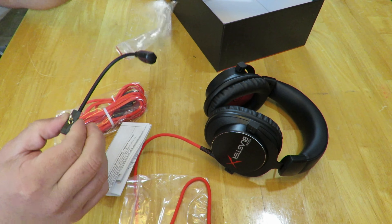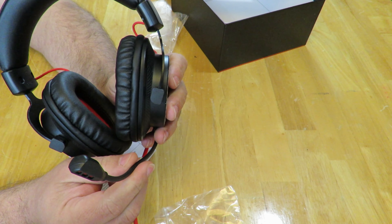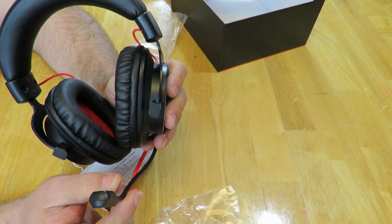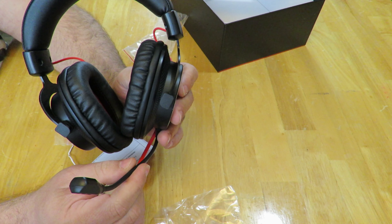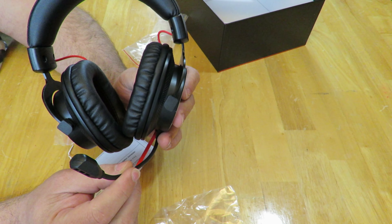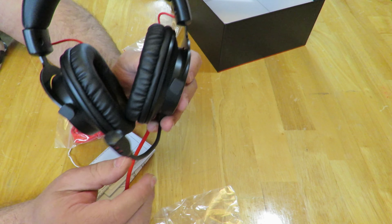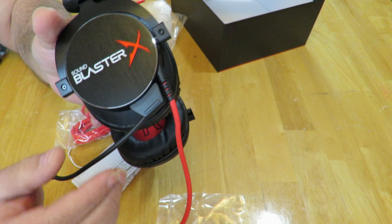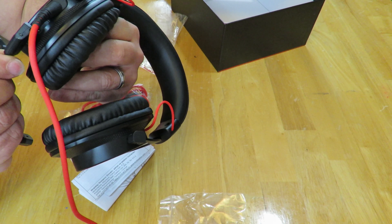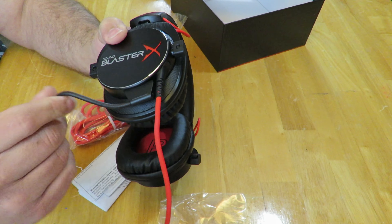Here is the microphone — it connects right down here. Easy connection and there you go. This is their redesigned, improved, and detachable noise-reduction microphone with a frequency response from 100 Hz all the way up to 15 kHz. It is a unidirectional noise-reduction condenser with a sensitivity of negative 40 dB, so very sensitive. You can always detach it as well — that is very handy — and you can position it any way you want.